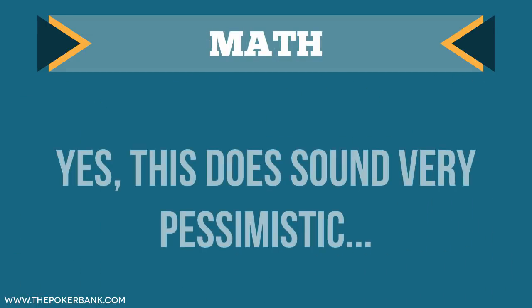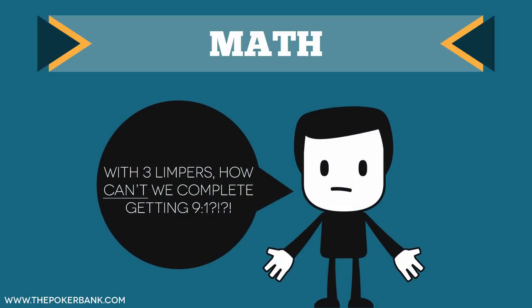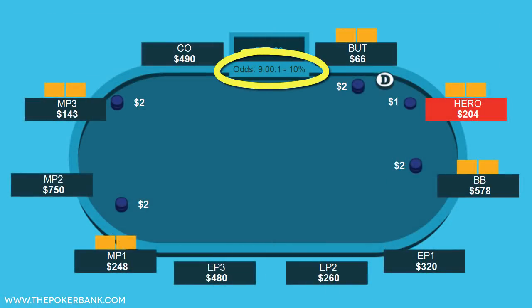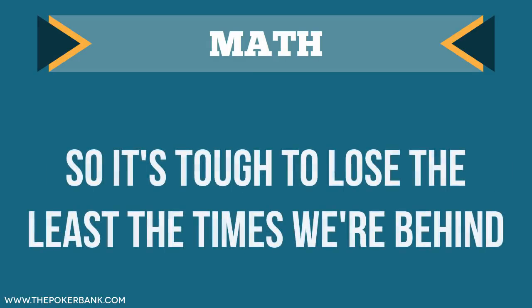Some people will say, with 3 limpers, how can't we complete here getting such a sick price? Sure, we're getting 9 to 1 on a call given the immediate pot odds, but the issue is that in no-limit and pot-limit games, it's easy for the pot size to get out of control. So when you're in a reverse implied odds situation, it can get very costly very quickly.